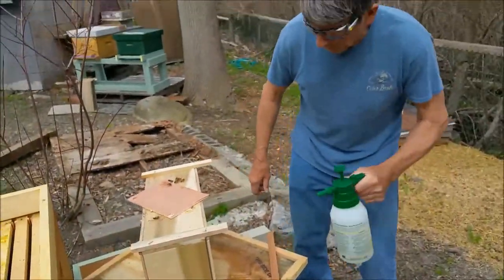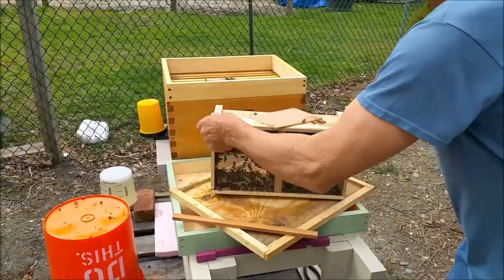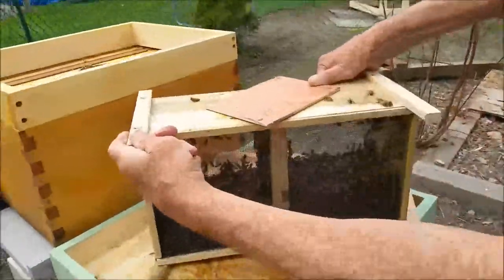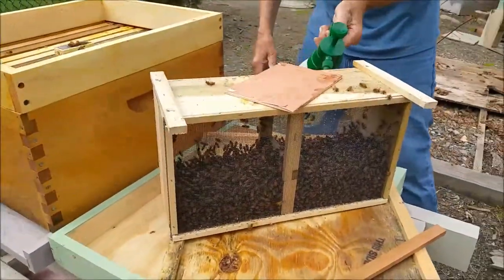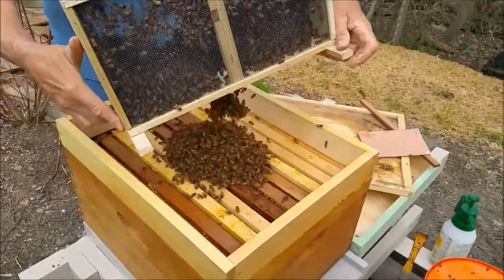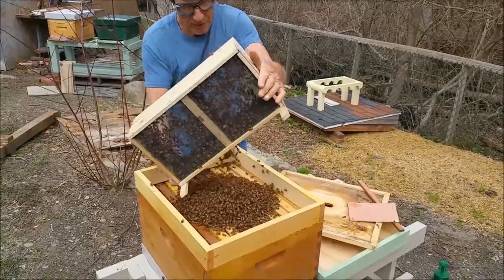I'll give the package of bees one more squirt of sugar water and give them a tap on the ground just to knock them off the top of the box. See, now they're all in the bottom of the box. Give them one more squirt. The reason for not releasing the queen immediately in the box is it's supposed to be timed release — this way the bees get acclimated to the queen's pheromone. If you release her immediately, it's very possible that the bees will not accept her and they will sting her to death.